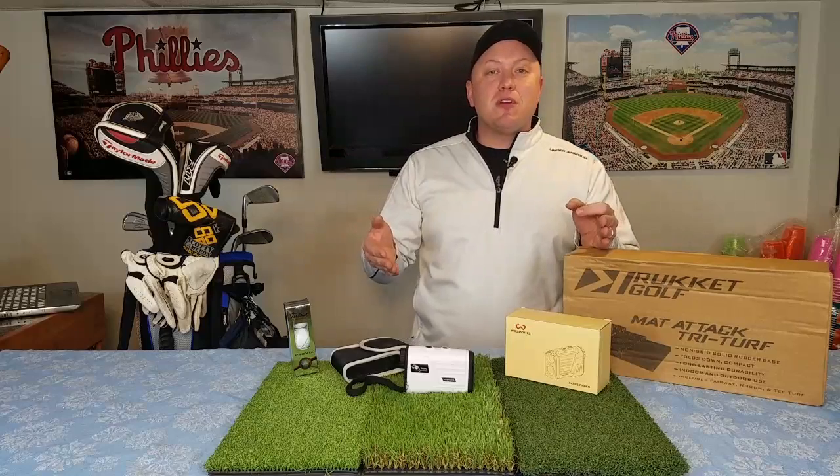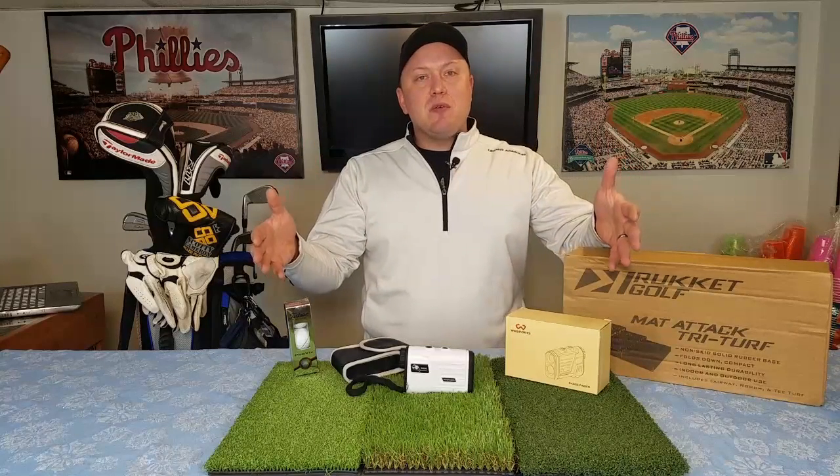Thanks for watching — would love for you to subscribe, come on back soon. I have a lot more products coming your way. Thanks so much.